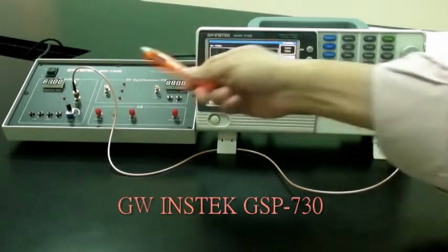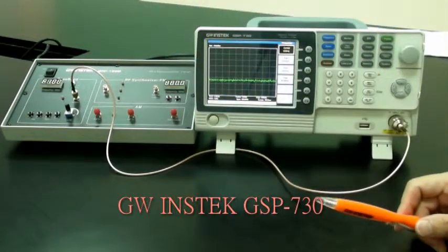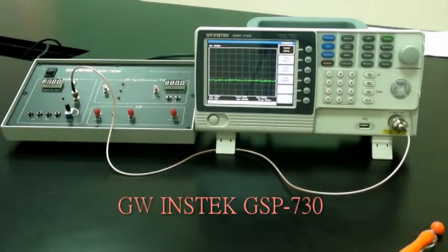Waveform: sine signal. Frequency: 1 MHz. Turn the aperture knob clockwise to its end.